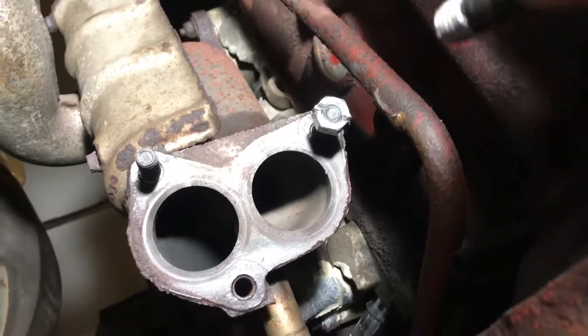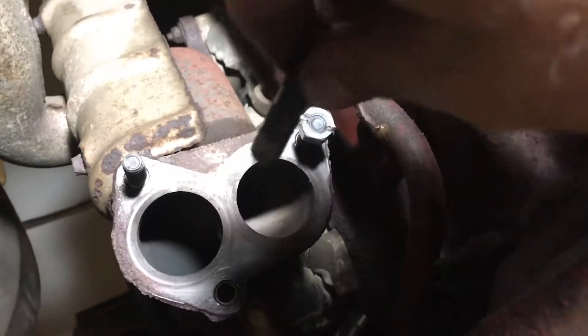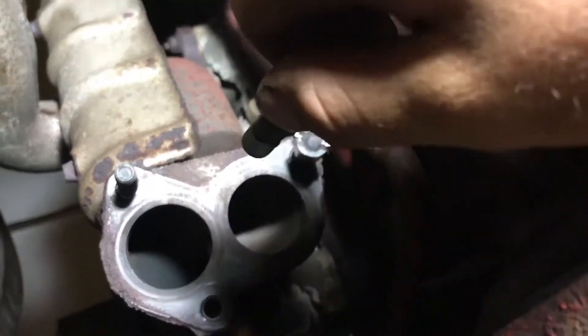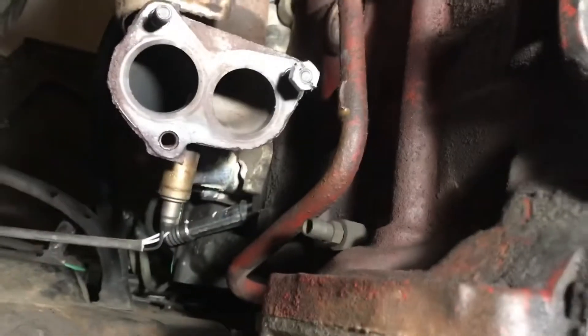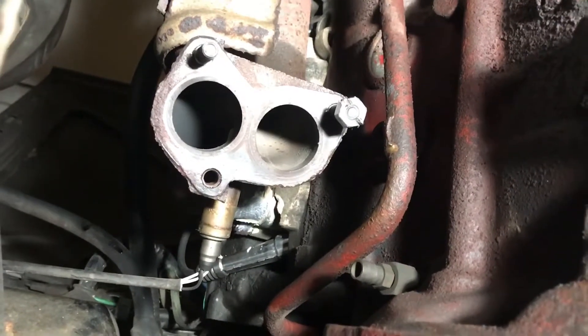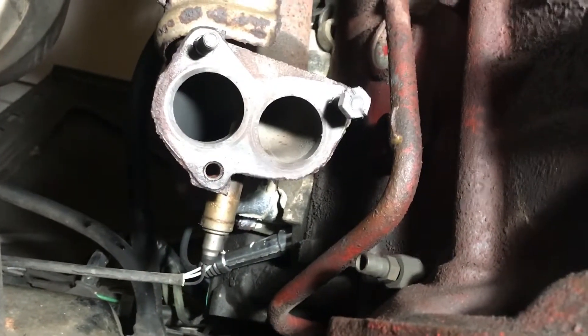I think I just found a pretty cool trick for getting studs threaded into whatever you're putting them into where there's limited access. You can see I'm underneath the car and there's not enough room to get vise grips to go all the way around, or use the double nut trick where you thread two nuts onto each other.